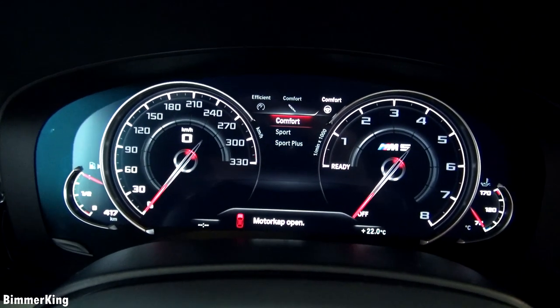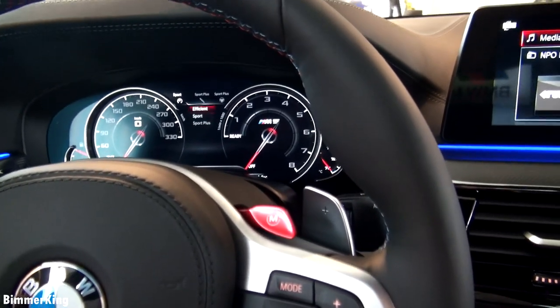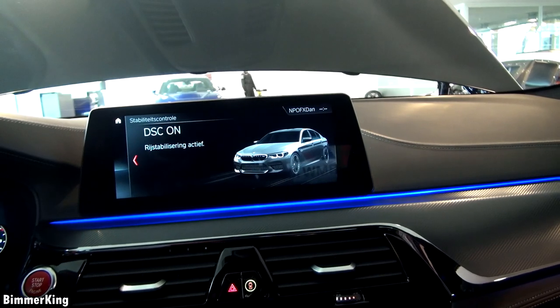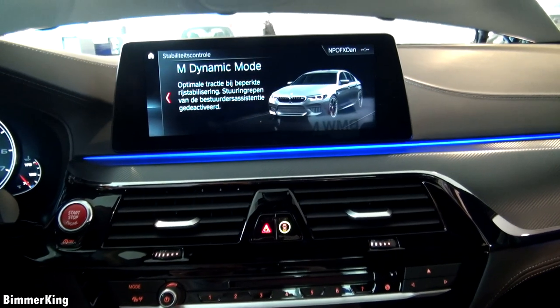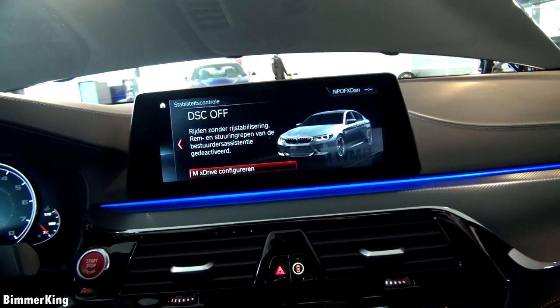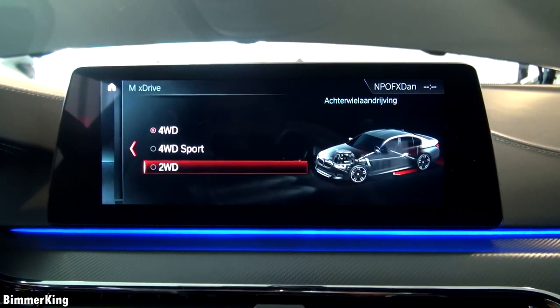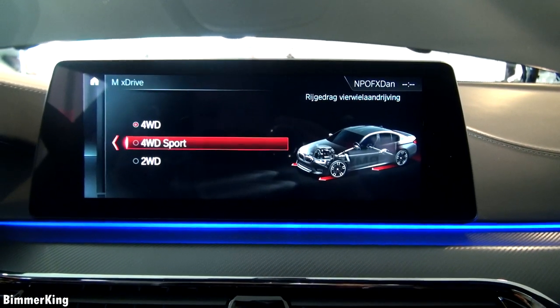We can change the mode from comfort to sport or sport plus — this is for the steering wheel, but you can change it for the other things as well. Let me show you how to turn off four-wheel drive. First you press this button and you see DSC is on, then you press it for a couple of seconds and it will say M Dynamic Mode. Press it for a couple more seconds and you have M XDrive configuration. You can put it from 4-wheel drive to 4-wheel drive sport and 2-wheel drive. Four-wheel drive sport favors the rear wheels more, and 2-wheel drive is only rear-wheel drive.